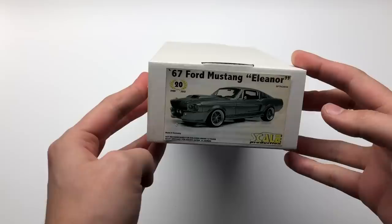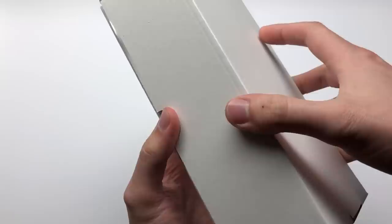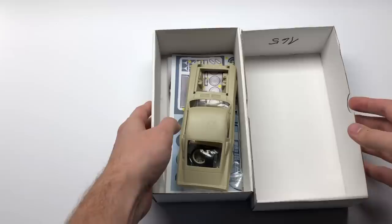A couple years ago Scale Production came out with an Eleanor trans kit for an AMT Ford Mustang. If you know Eleanor, you probably know the movie Gone in 60 Seconds, and it might have something to do with your car obsession. I know in my case it did, so when I saw this kit reproduced once again I absolutely had to have it.